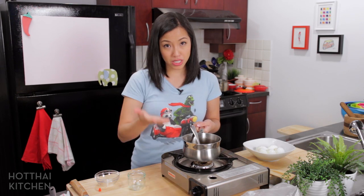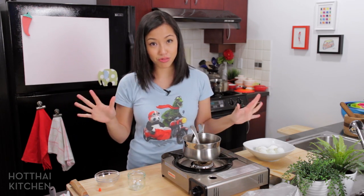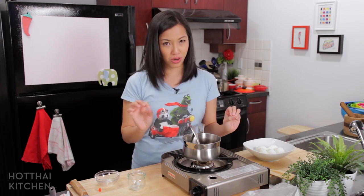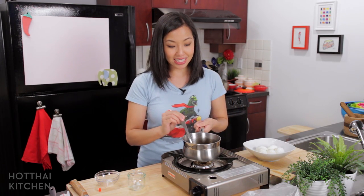When you taste it — and please do because different fish sauce and different tamarind will be different — keep in mind this will go on the egg, so this should taste too strong. But when it goes on the egg it'll mellow out perfectly. Alright, that's the sauce.